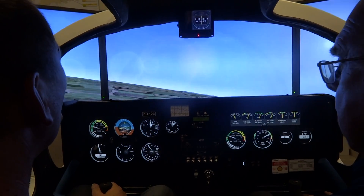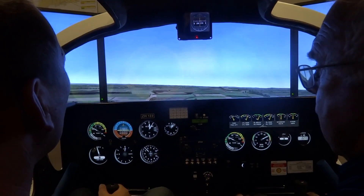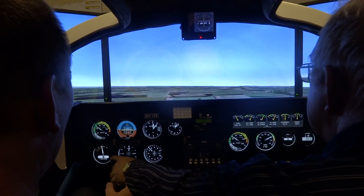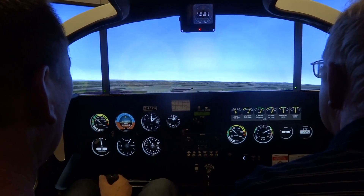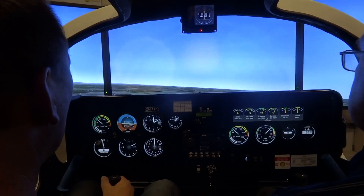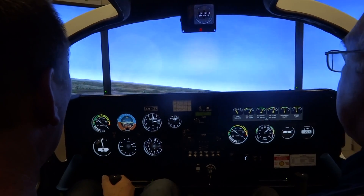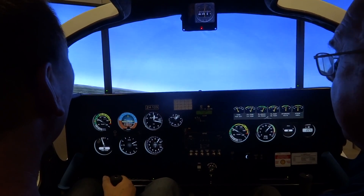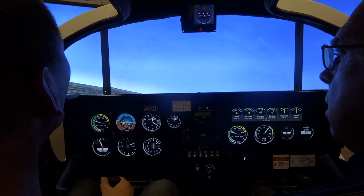Push your left foot forward a little bit, let's get it straight. If you look at the ball, that's got to be in the middle. Let's just see whether that works. I've just gone to the cruise pitch. Are you pulling up, are you pulling back, what are you actually doing? Just sitting here at the moment. Turning left by the way.